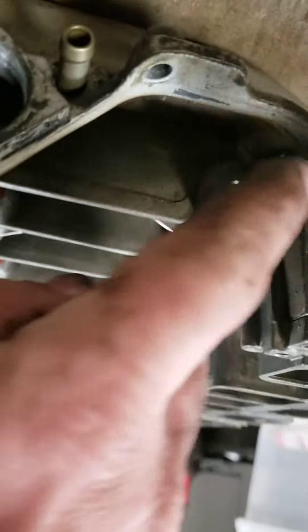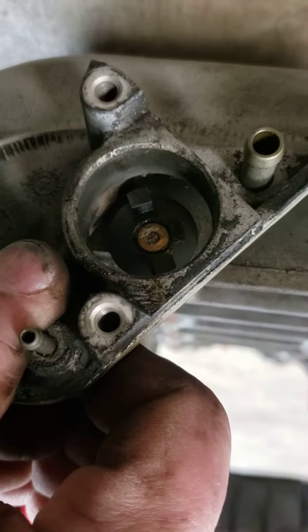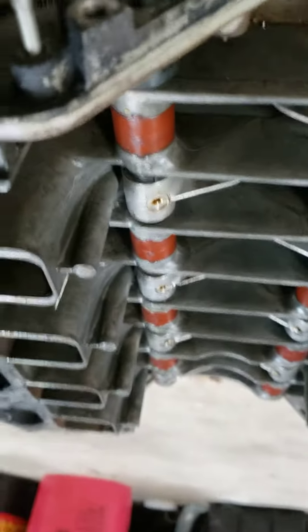Now I tried to take these off. I don't know if you can see it, but I broke one of my torx bits off in it with my impact driver. I sort of stopped at that point.